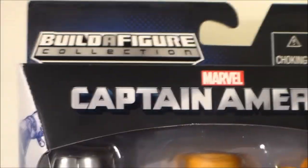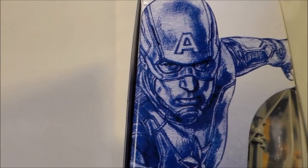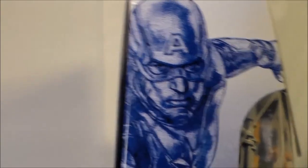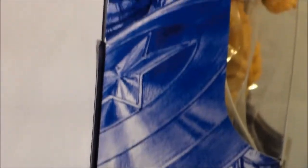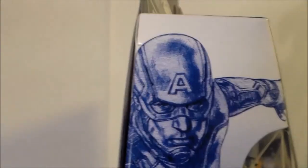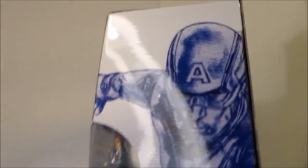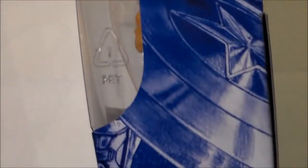Now that we've looked at the front, let's look on the sides. For the sides, it's just a little sketch of Captain America throwing his shield, which looks really nice — it's just a blue sketch — and then we have the bottom, which is black. If we turn this to the other side, it is basically just the same thing: him throwing his shield, and then we have the black bottom.